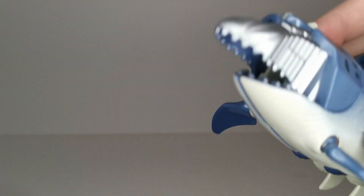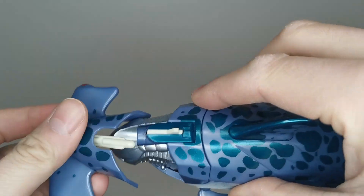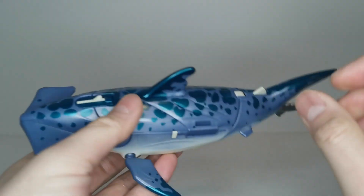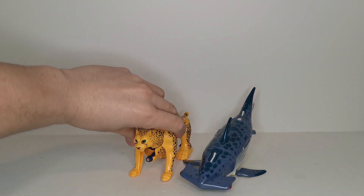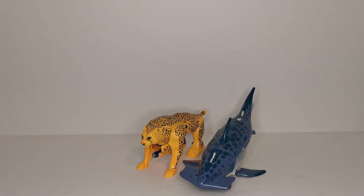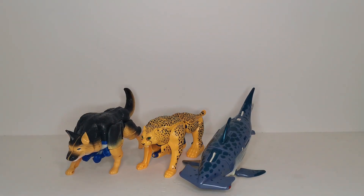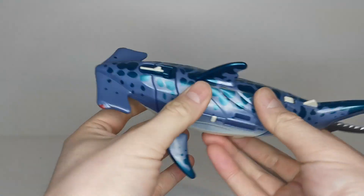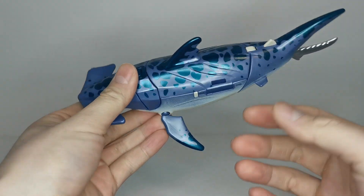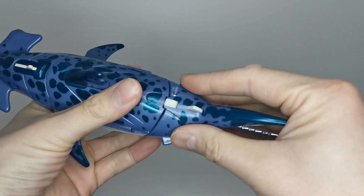We can see a nice metallic robot head underneath. For comparisons, here we have Deluxe Class Cheetor and the Deluxe Canine from a recent review. That's it for beast mode comparisons. Getting on with transformation, I would say that for a figure around 30 years old this guy holds up really well even by modern day standards — this is actually a very very good figure.